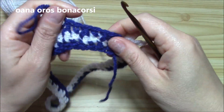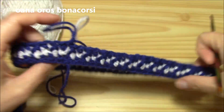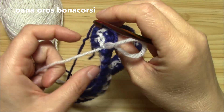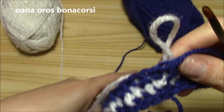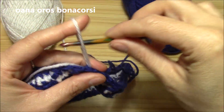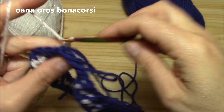I finished my round with the blue navy and now I want to show you again how to switch to the other color. I finished with the blue navy, I just put it here on the right side, then take your contrasting color and chain.